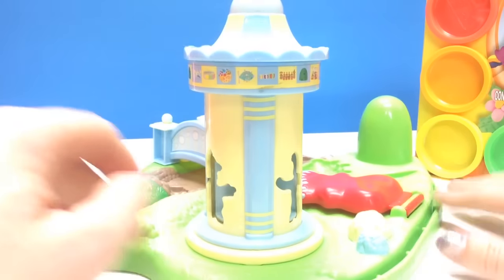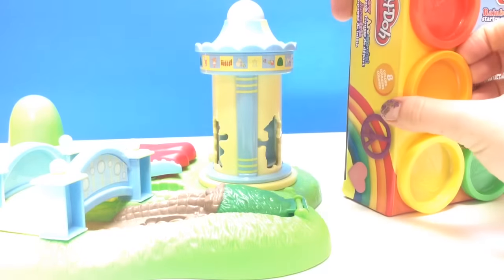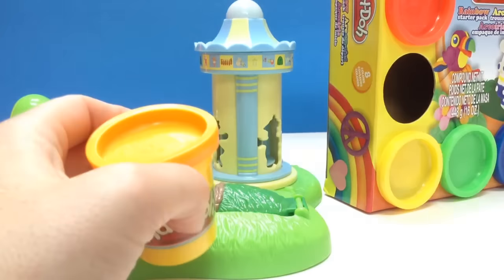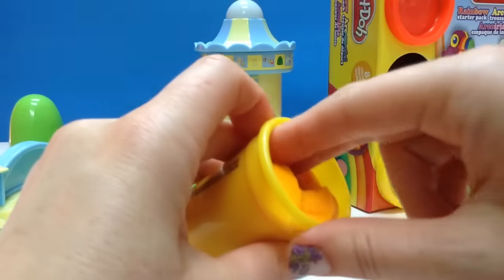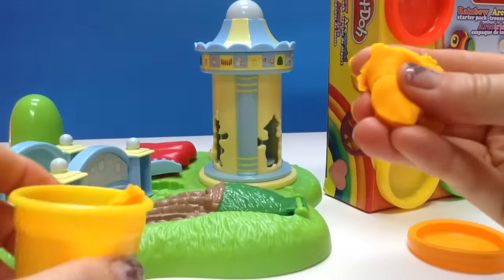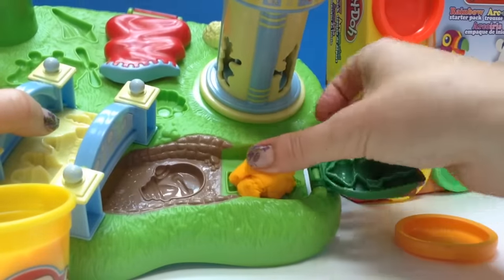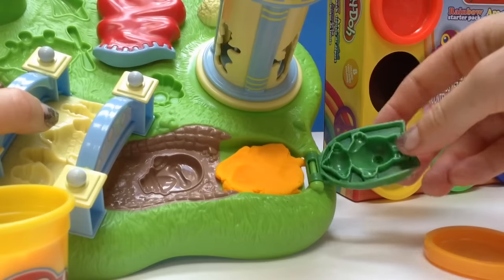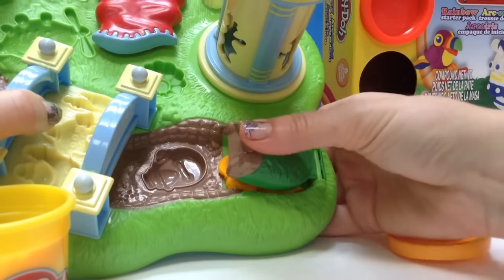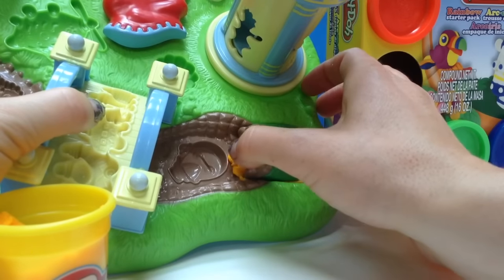Let's start by making Makka Pakka. Makka Pakka is a light brown color, so we're going to use this orangey-brown for Makka Pakka and see what it looks like. Open this up — it's brand new — and let's get a chunk for Makka Pakka. I would say that's probably enough. And we're going to put it inside and you've got to squish it down so that it covers the entire mold.